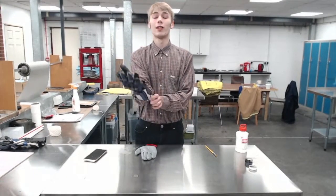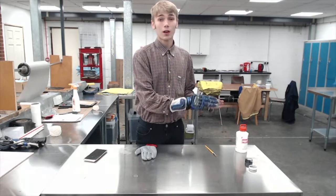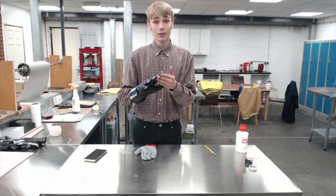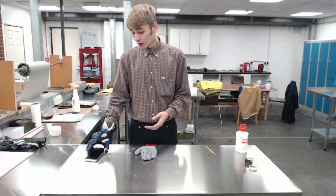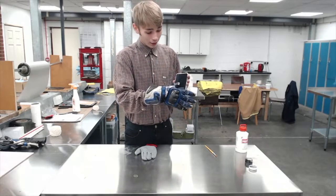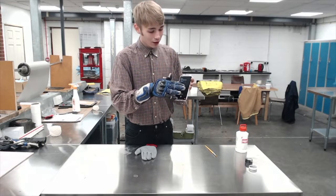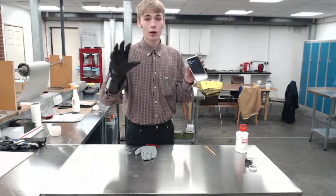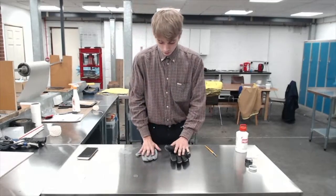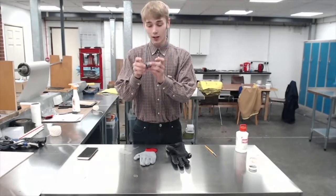Off the bat I'm going to show you the glove not working on a touchscreen device, then we'll mix up our materials, paint them, peel them off, and I'll show you it working. So off the bat it does not work — maybe if I press really hard I might get it working, but they do not work.